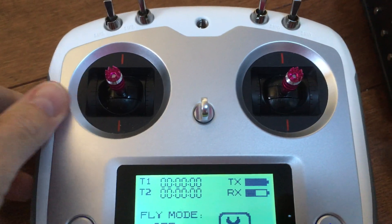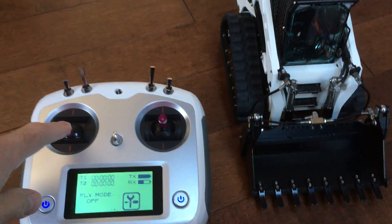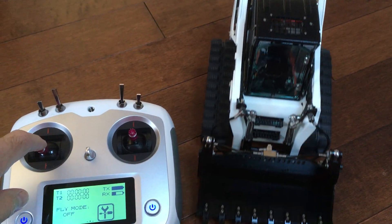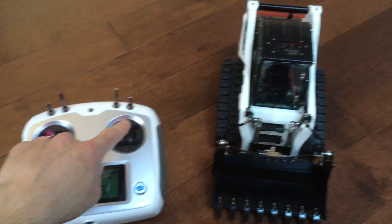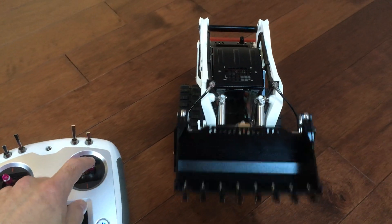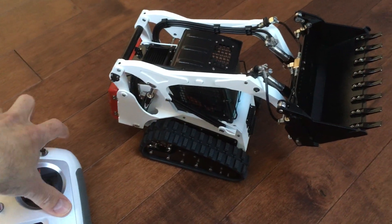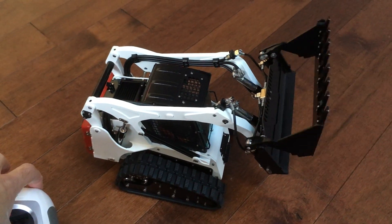The sticks work as follows: the left stick controls movement and the right stick controls the scoop. To open the scoop I use one of the variable controllers here.